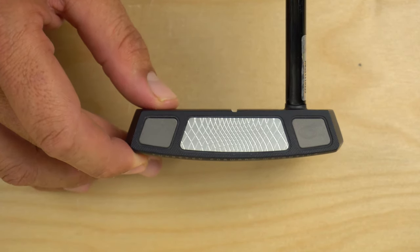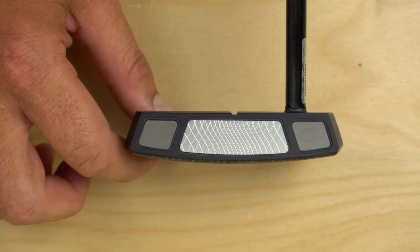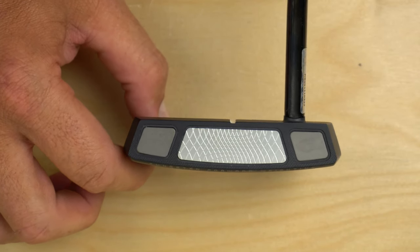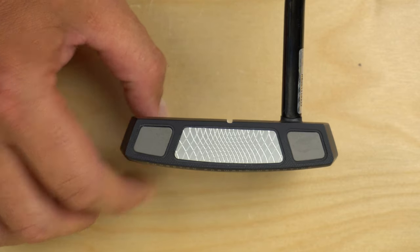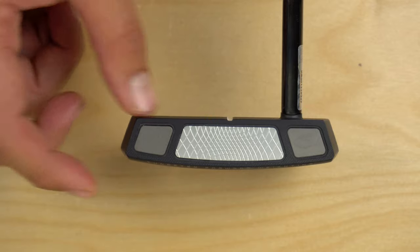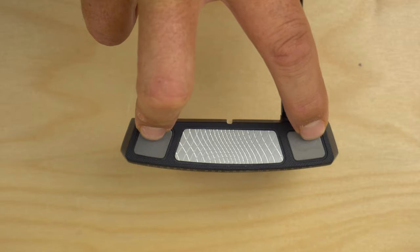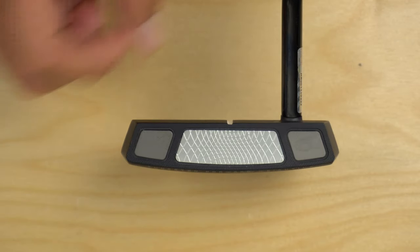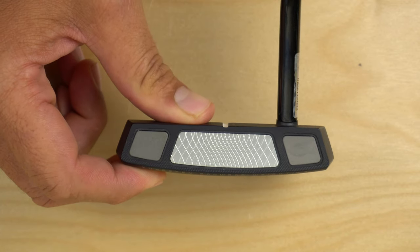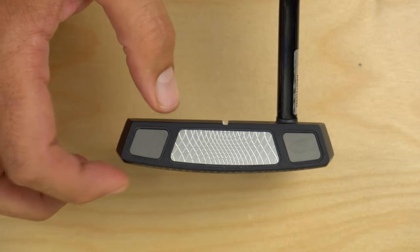The reason is based on their research: the more weight you put back, you not only increase the MOI, but you also move the center of gravity down and back. They believe that poses a stability issue through impact, which can be corrected by moving weight forward in a mallet design — so you get the best of both worlds. By moving these weights to the outer edges of the front of the face, they're still increasing moment of inertia but also bringing the center of gravity forward, and their big story for that is stability at impact in particular.